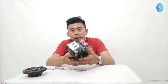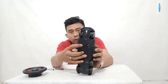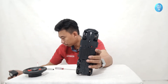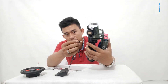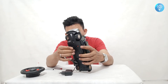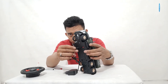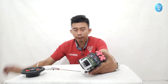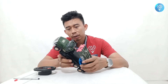Tempat charger-nya ada di sebelah tombol on/off ini, ada tempatnya untuk charger. Charger-nya seperti ini, tinggal colokin di sini. Jadi bisa langsung colok, tidak perlu membuka baterai.